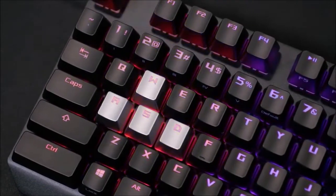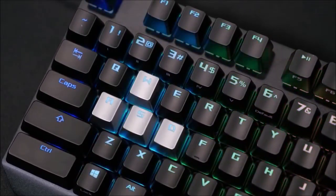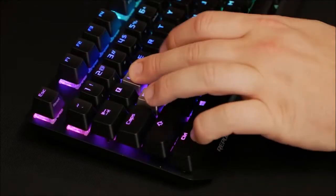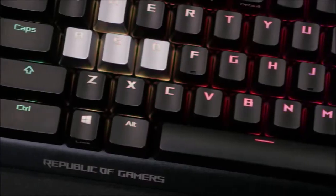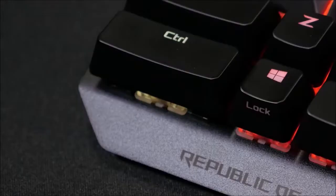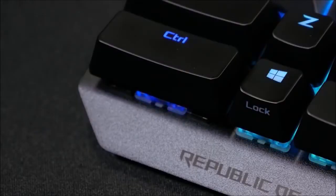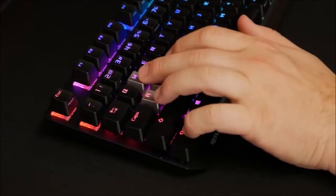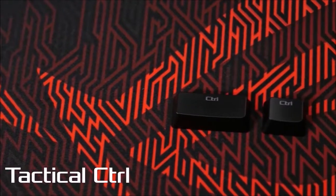In the box you will find a set of silver keycaps for the WASD keys. ASUS also released a ROG set for FPS and MOBA fans, which includes the Escape and QWER keys. The included silver keycaps are smooth while the ROG set is rough, and the Escape key is in metal alloy with the ROG logo embossed on it.